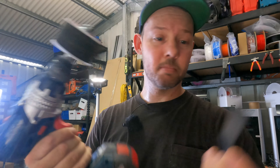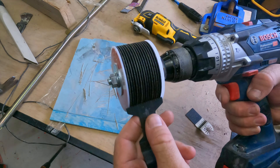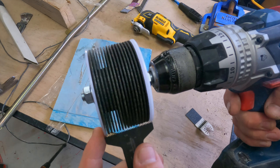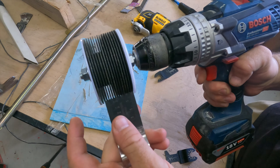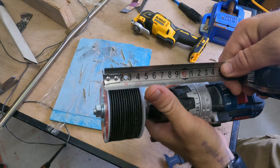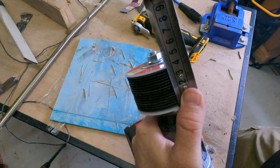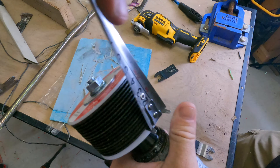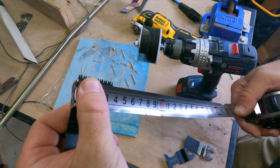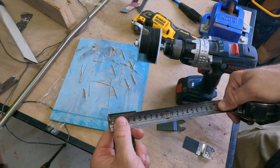Before we do anything else, I did notice that some blades won't fit into these, so they are only going to be for certain multi-tool blades. The maximum is 38 millimeters. These are about 34-35mm, and this one must be about 40-43mm, so just keep that in mind.